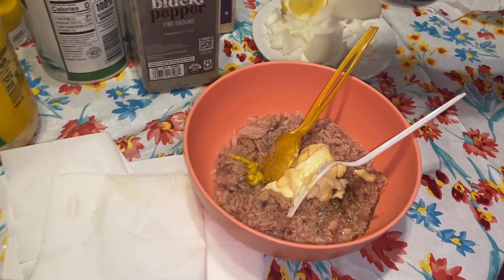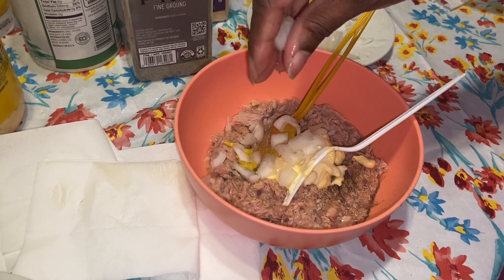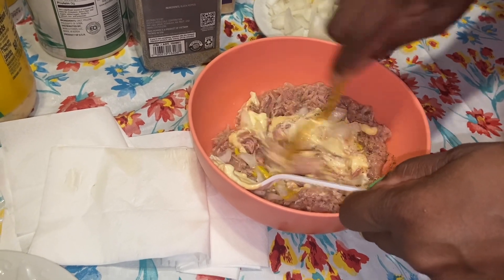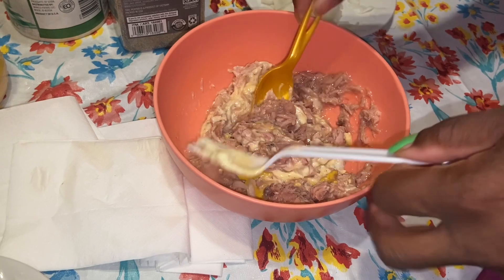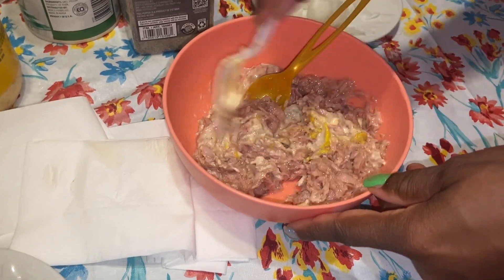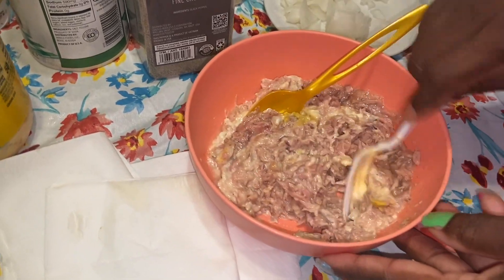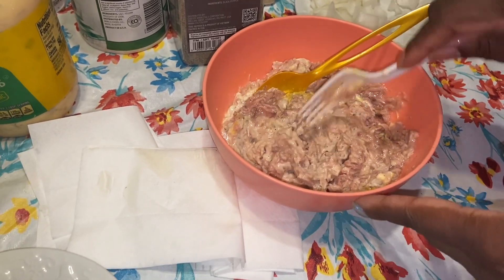I'll throw in some of these onions — I tried to dice them up the best I could; I'm not good at dicing. Let me start mixing it around. For the egg, all I want is the center, so I'm gonna have to mix this up a little more. I've got to add the relish — it's in the refrigerator.